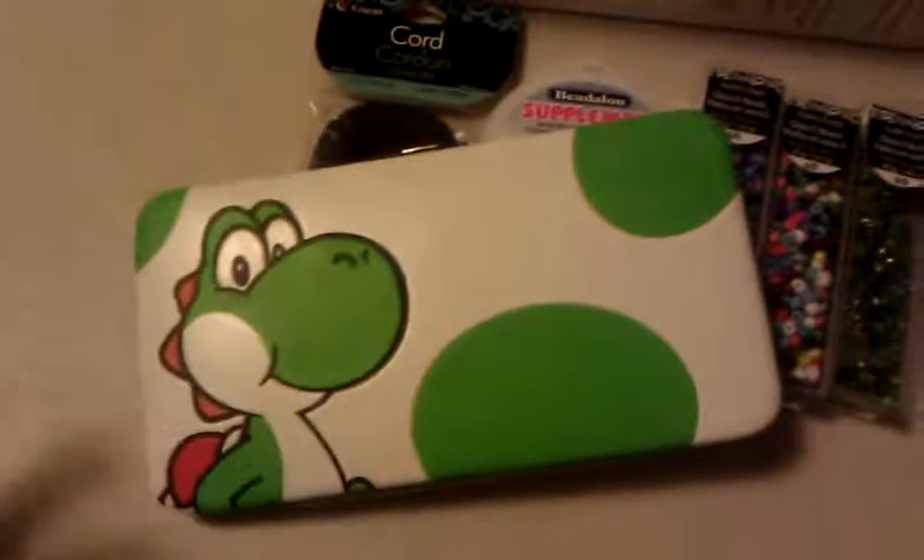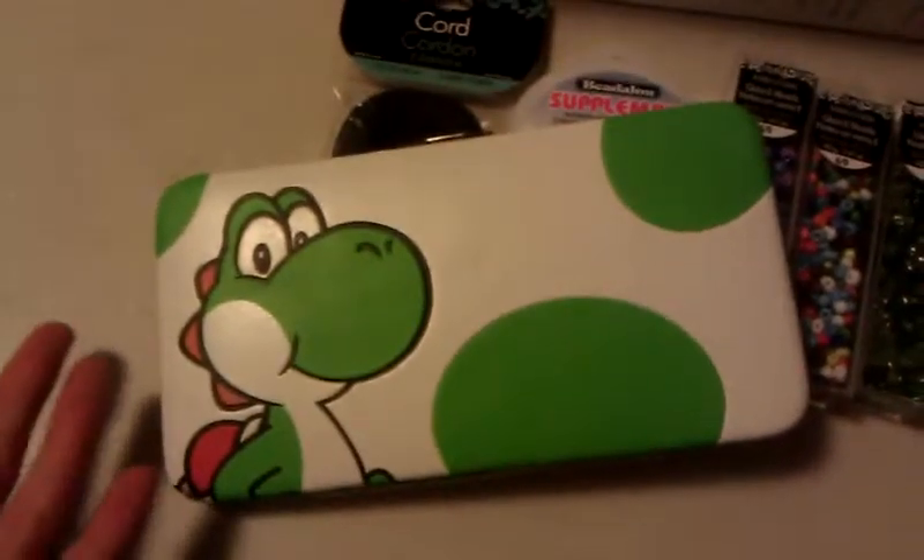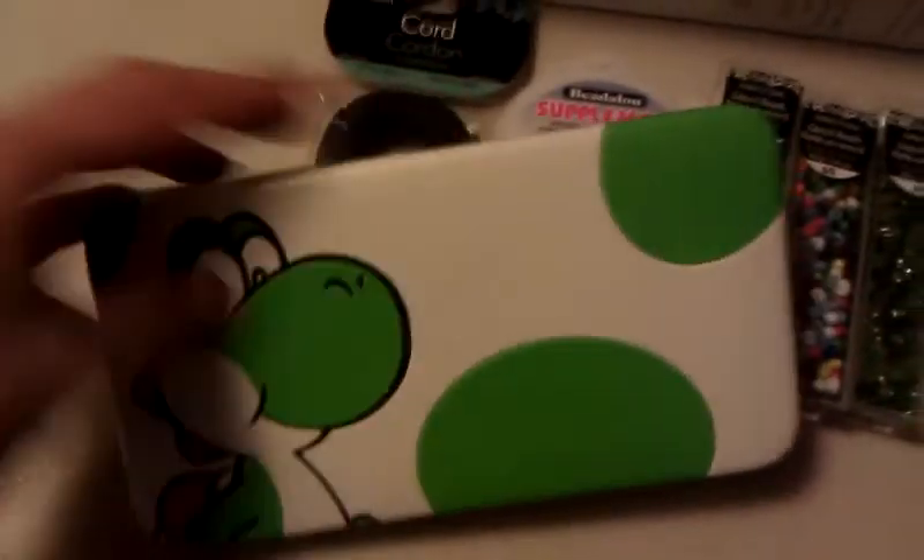They had this on sale — my wallet broke, and I had to pick between Mario and Angry Birds. I hate Angry Birds, so I ended up getting a Yoshi wallet. I think that's Yoshi — I'm pretty sure that's Yoshi. It's pretty cool, I like it. It was on sale for $5; they're normally $12, so that was a pretty good deal.